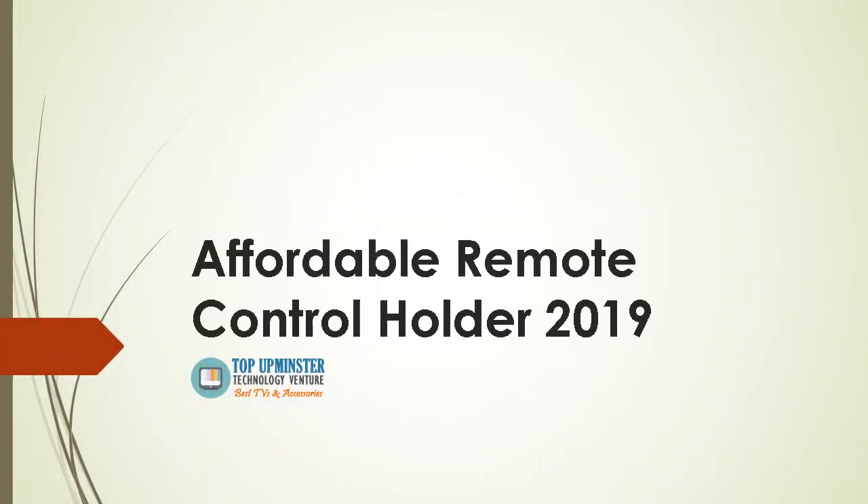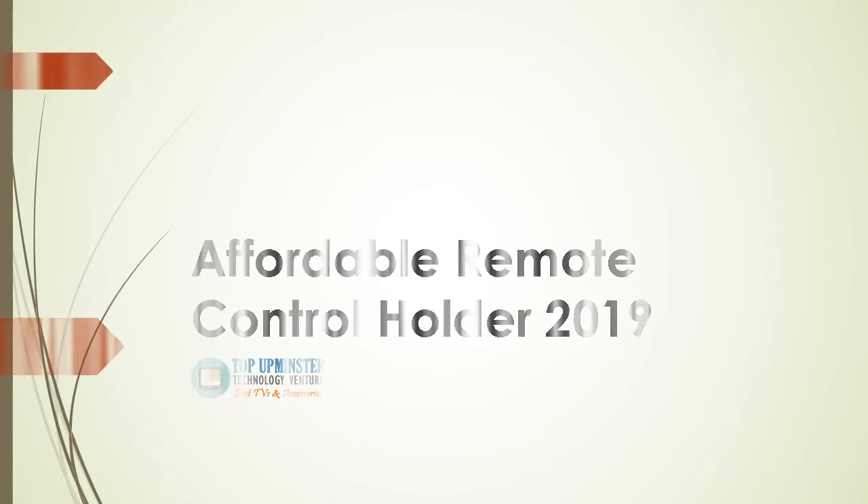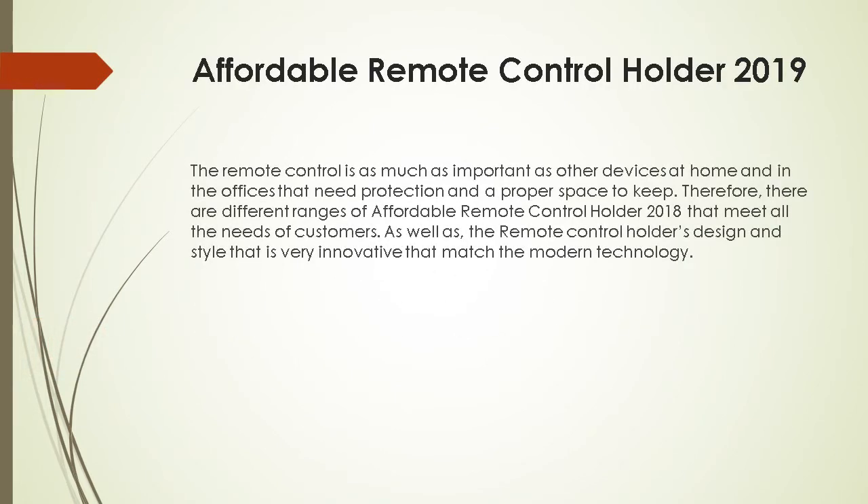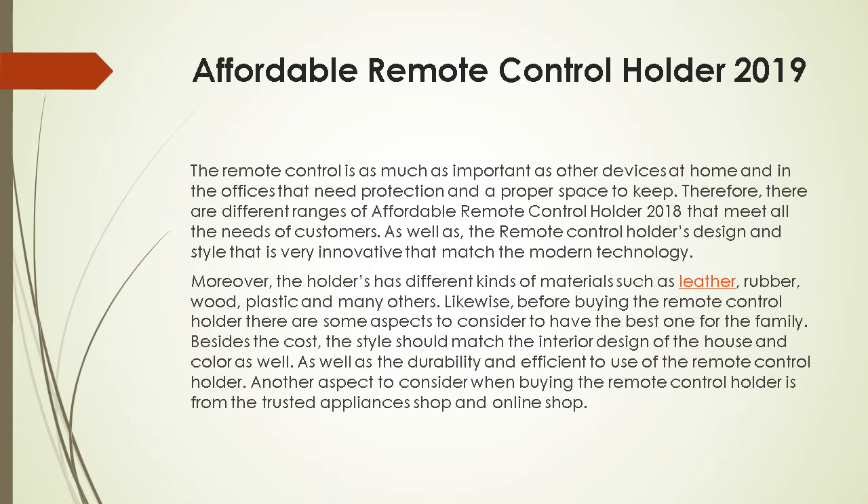Affordable remote control holder 2019: the remote control is as important as other devices at home and in the office that need protection and a proper space. There are different ranges of affordable remote control holders that meet all the needs of customers, with designs and styles that are very innovative and match modern technology. The holders come in different kinds of materials such as leather, rubber, wood, and plastic.